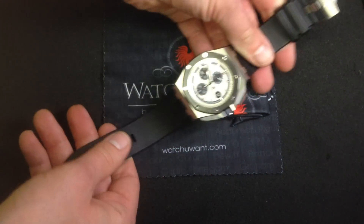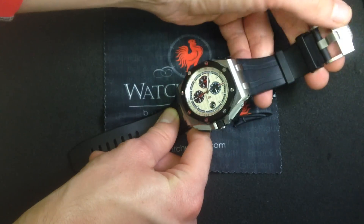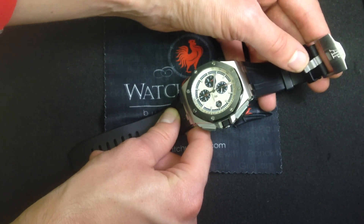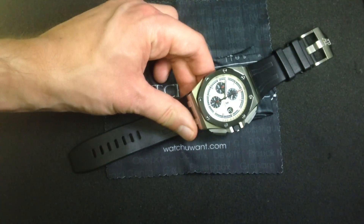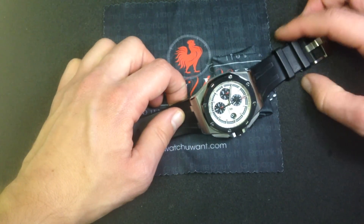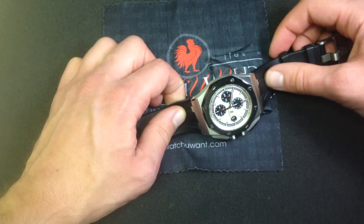Another key feature is that many of these watches include a pin buckle as opposed to the Audemars Piguet Royal Oak Offshore single-fold deployant. Many prefer this, and it is one of the defining features that has really come to characterize the 44s over the last couple of years — this is the so-called Royal Oak Offshore Diver rubber strap.